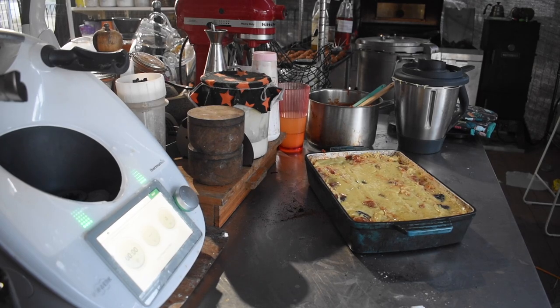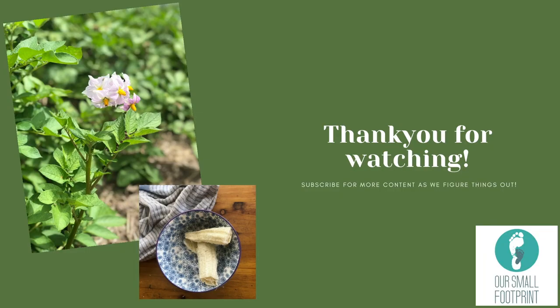That was today in the kitchen — thank you very much for joining me. I'll have another kitchen day for you tomorrow or the next day because there's just a lot of produce to get through at the moment. Thank you very much for watching and I'll see you next time.